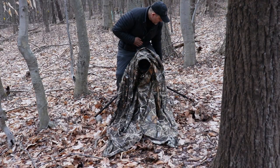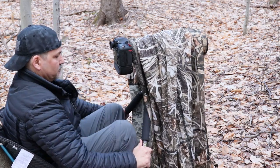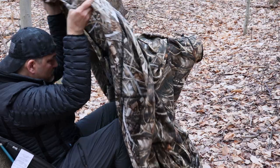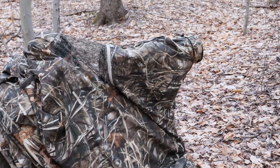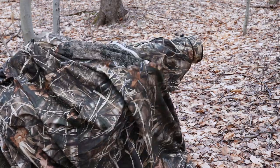I'm going to crawl in here and get set up in the little chair. As you can see, it's not going to completely conceal every move that you make, but it's a lot better than sitting out in the open. And again, it's only a little over two pounds for the chair and the blind.